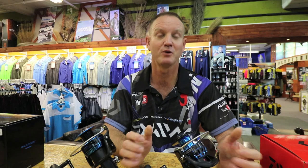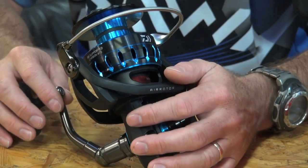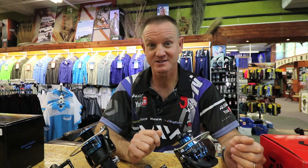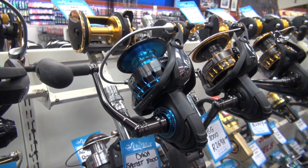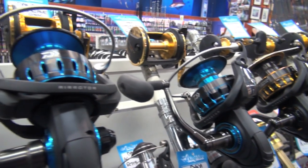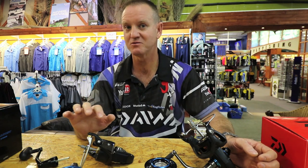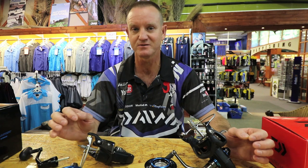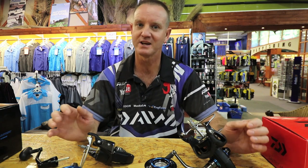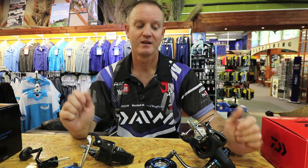The drag rating on the Saltist reels is 15 kilos or 33 pounds, which is phenomenal as far as a grinder reel's pulling power goes — it's one of the stronger drags you can get. The 8000 size features a full aluminium body and cover, and one of our anglers put on 1100 meters of 48-pound braid on it. The Saltist range is definitely the flagship reel I would recommend for anyone thinking of purchasing a quality reel. I've used the older one for a long long time and it has proven to be the most successful reel on the market — value for money, the best reel you can purchase. If you're a serious rock and surf or ski boater, this is the reel you need to look at.